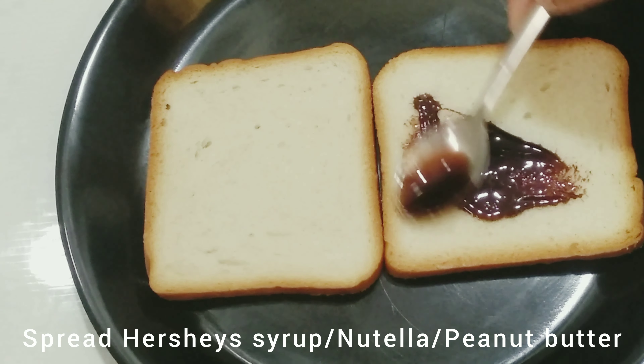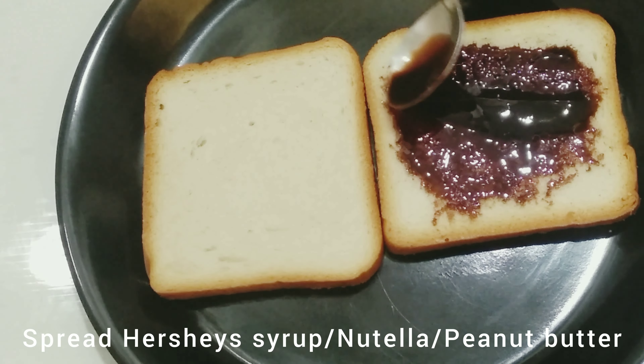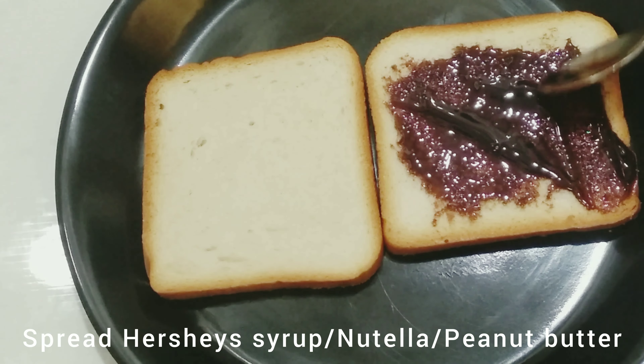First, spread Nutella or peanut butter on the bread slices.